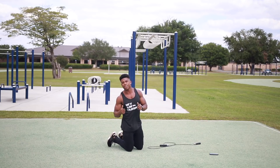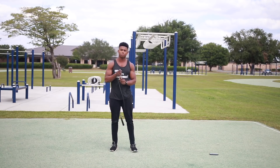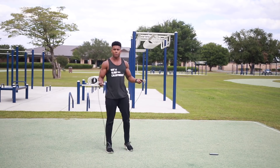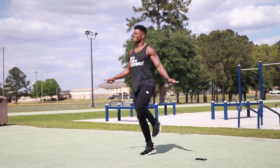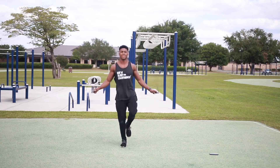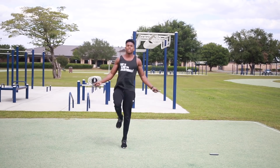That was our high intensity round, going back into low intensity. Grab your jump rope again — we're going to do single leg jump ropes, 25 on each foot. We'll start off with the right foot. If you can't keep up with me, go at your own pace. Now switch to the next foot.